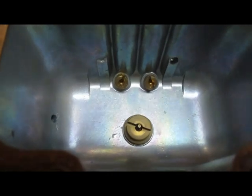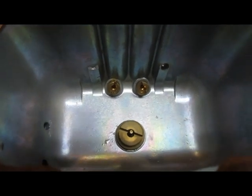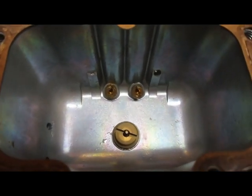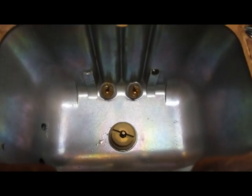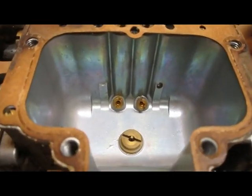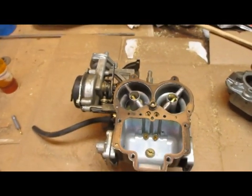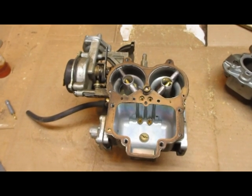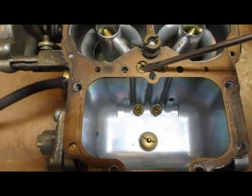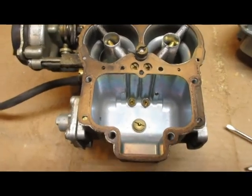Basically, just get a screwdriver on that jet. There will be gas in there — you can replace the jet with the gas in there without issue, or you can siphon it out with a tube, or dump it out if the carb is off the car. Then just put it back together. For reference, this jet is 160 and this one is a 170.